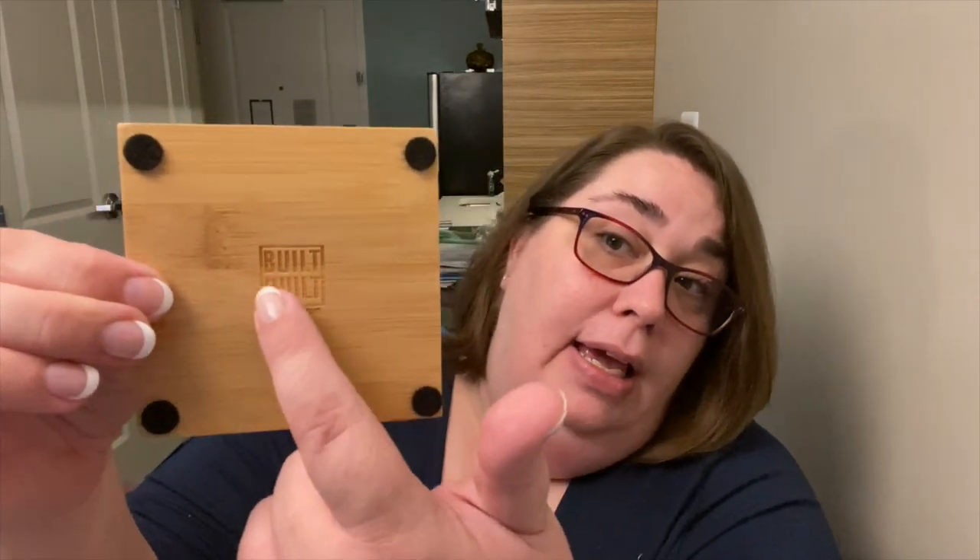The last thing in the box came in a cute little bag — it's a set of bamboo coasters from a company called Built Quilt. Once Joanna saw these she knew she had to include them, even if she could only put two instead of the traditional set of four. These bamboo coasters are designed to look just like a wooden barn block. On the back side you can see the engraved Built Quilt logo and four little feet to keep them elevated. I checked the website and a set of four is about $14-15, so they're super affordable and you're supporting a local artisan.